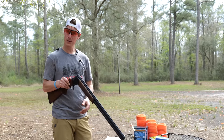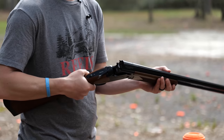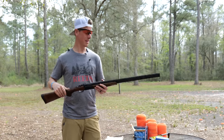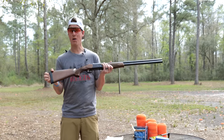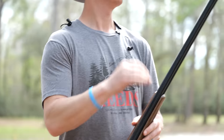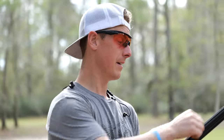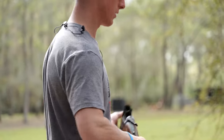Not super smooth — a little bit stiff — but everything's tight, which is what you'd hope for out of a brand new shotgun. The recoil pad is just a hard rubber pad, not a whole lot going on there. It does have a single brass bead, which is totally adequate, vented rib, vented barrels, and an aluminum receiver as already mentioned.